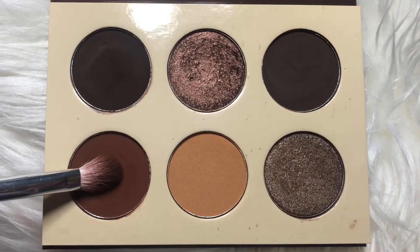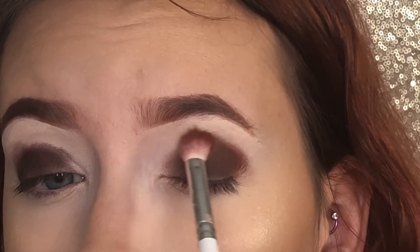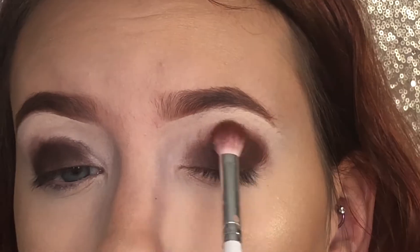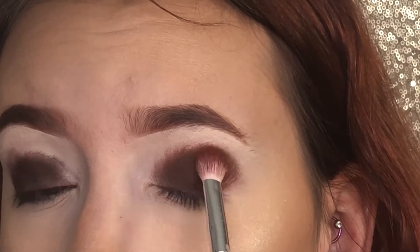Now with the first shade on the second row, I'm going to be starting to blend all the darker eyeshadow out. I'm not going to blend out too far because I don't want the darker eyeshadow to be too close to my eyebrows.